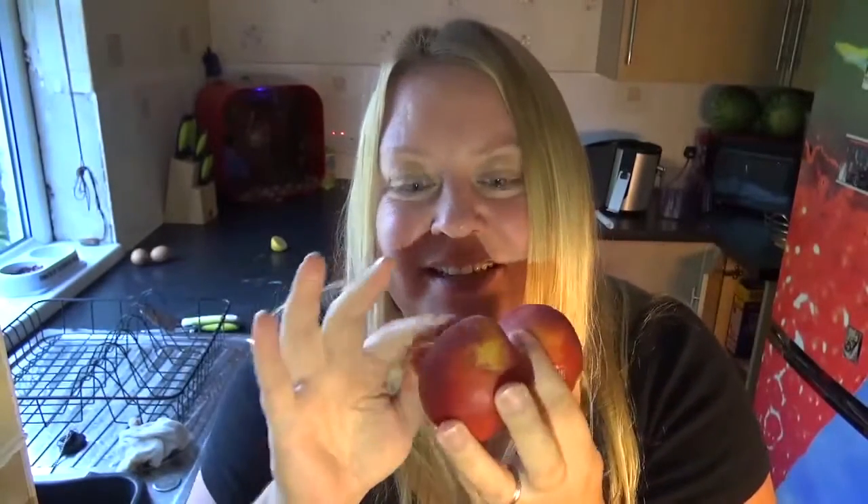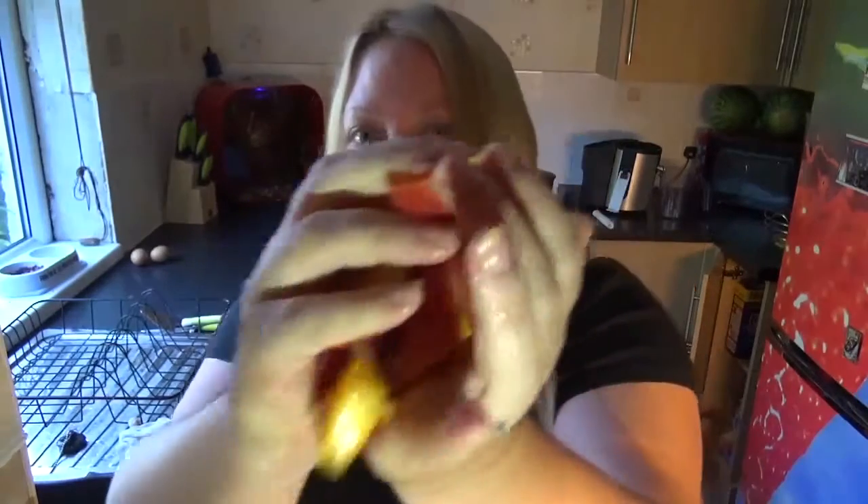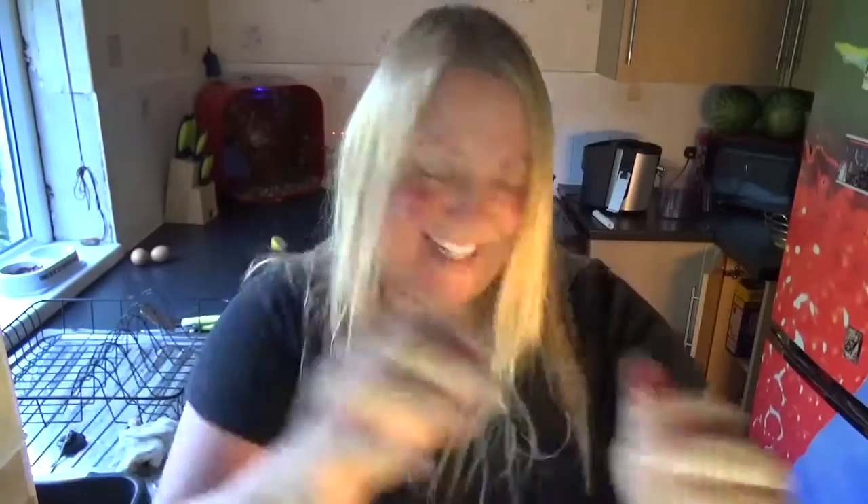Lastly, I'm going to put in two nectarines because they're kind of starting to look a little bit old — getting a little bit wrinkled. So I'm going to put them in. Here's the nectarine and it's going in. Banana, kale, orange, nectarine, lime juice.